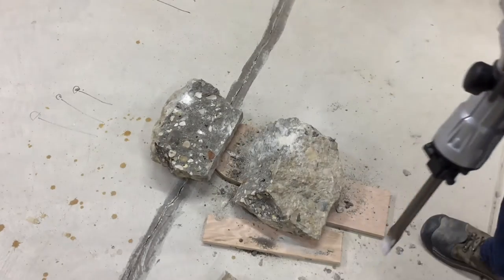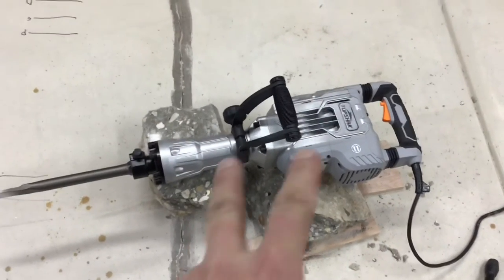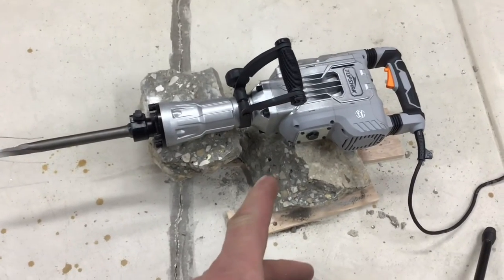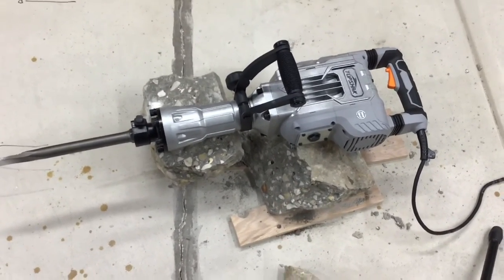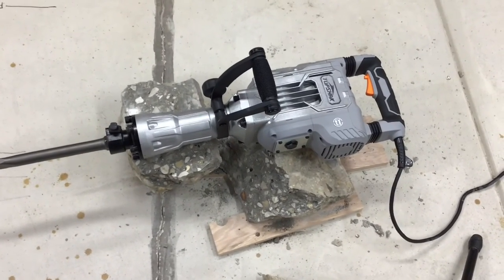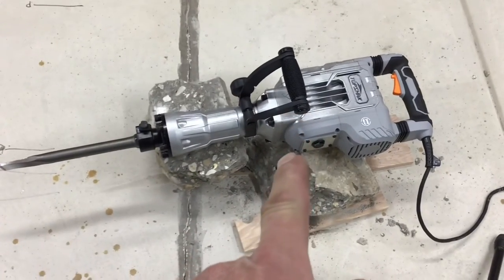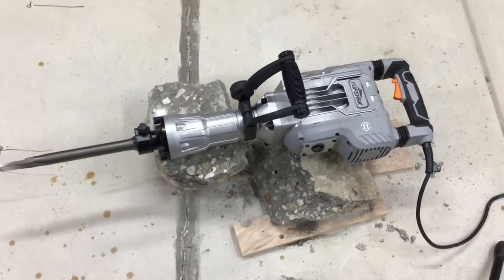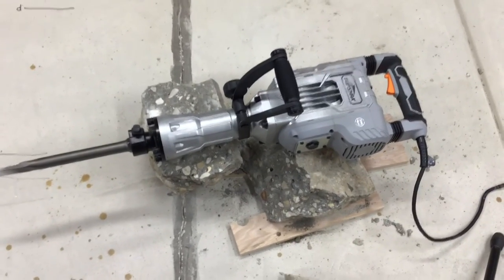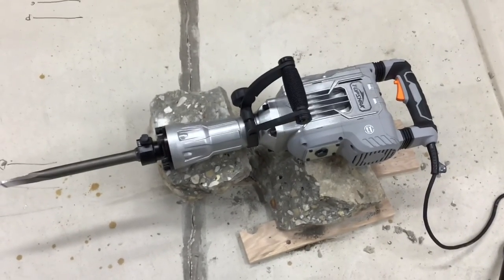Final thoughts: does it work? Yeah it does. It broke that concrete — at least six to eight inches deep — right through, not a problem. 156 bucks, Top Shack, BangGood.com — I'll leave the link down below. Tom Horseman on YouTube — thumbs up, leave a comment, I hope you enjoyed this. I had a lot of fun doing it. Appreciate you watching, thank you!